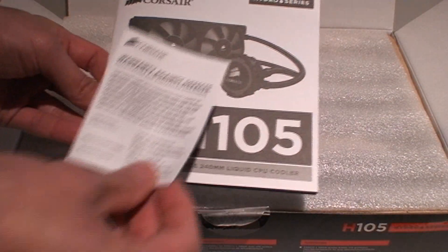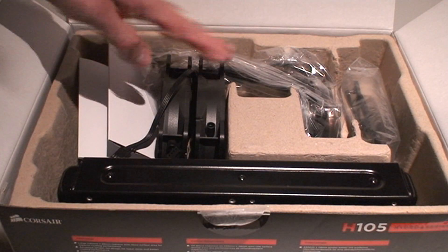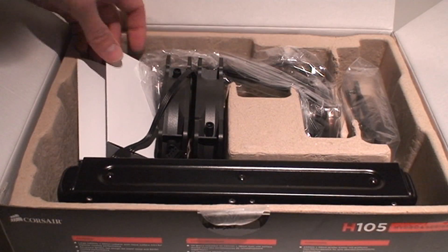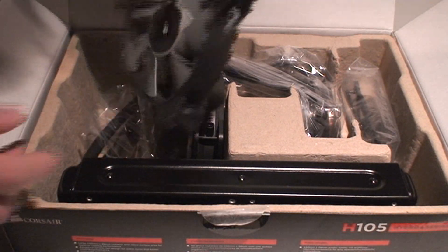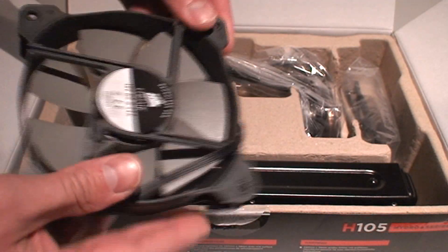In the box you get the manual, warranty card information, and of course the dual fans — you see them right off the bat. You do need fans for a radiator this size, 240 millimeter. Take advantage of your case and use it if you have the space.